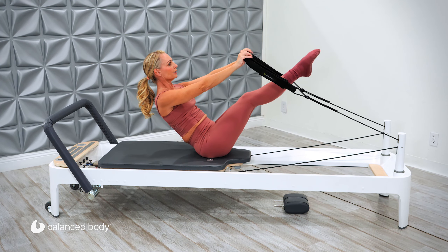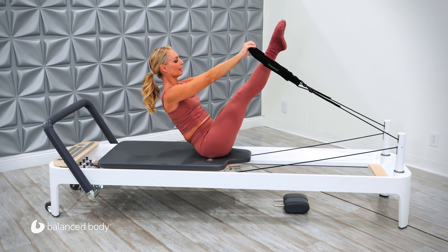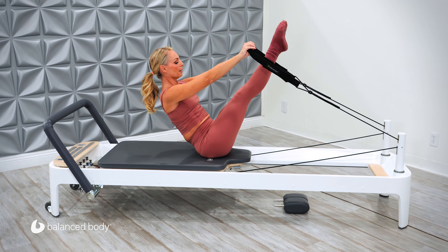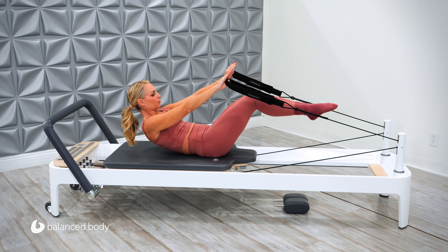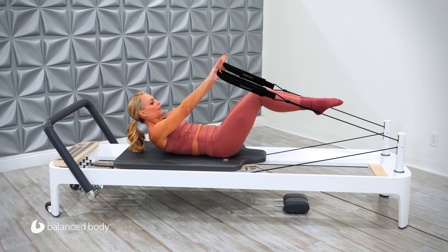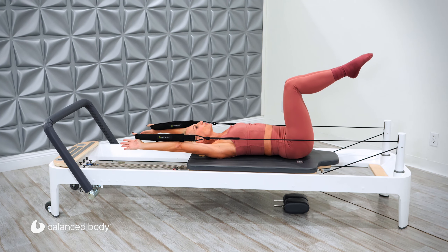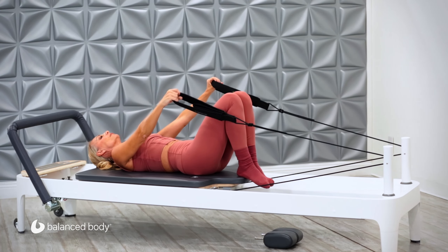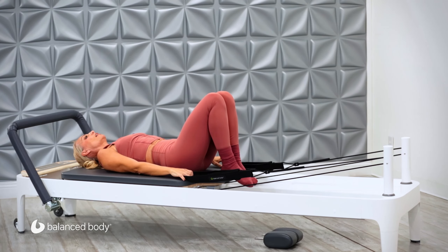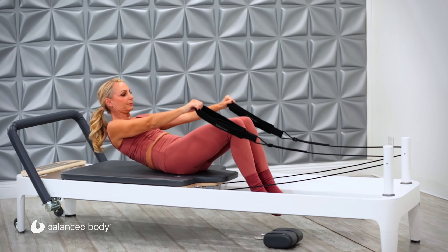Ready? Let's try that again. Breathe. And lift up into that teaser position. If this is too challenging, just bend your knees — otherwise hold those legs up. Bend the knees. Curl down slowly — it's your lower lumbar spine that rolls down one by one. And then the arms continue and finish off that stretch. There we go. Drop the feet down. Drop the hands down.